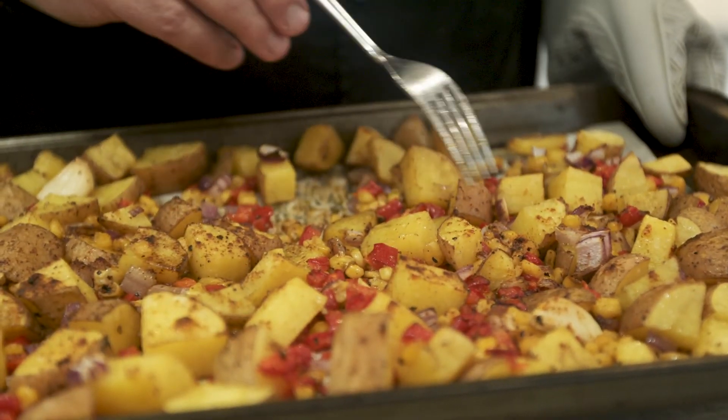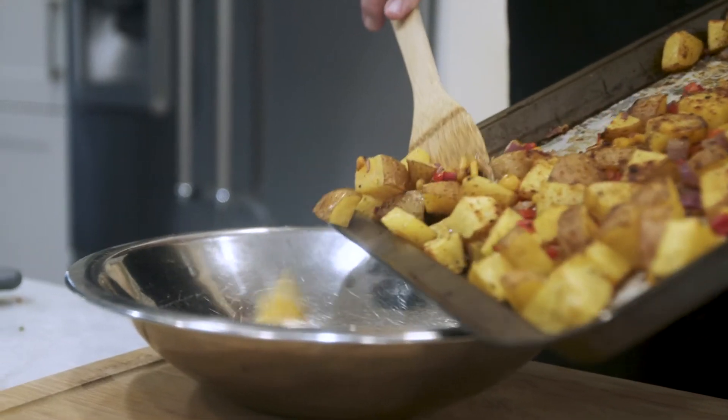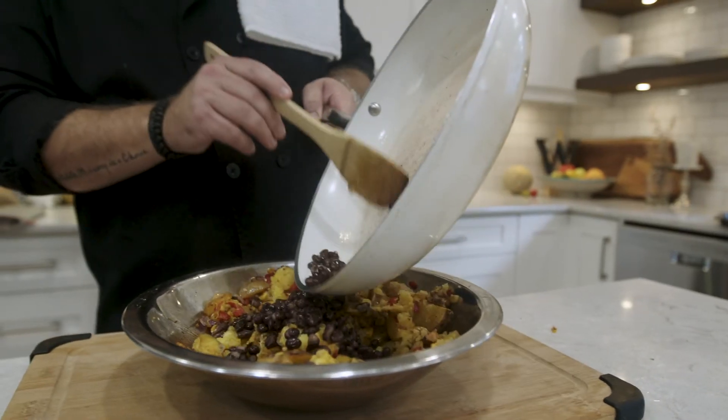Remove the garlic cloves. Transfer the entire potato mixture and the black beans into a bowl.